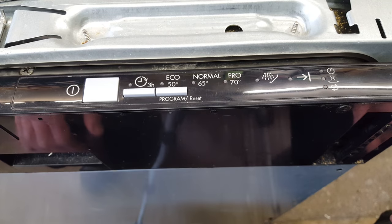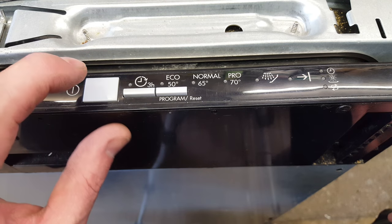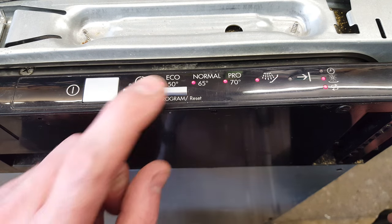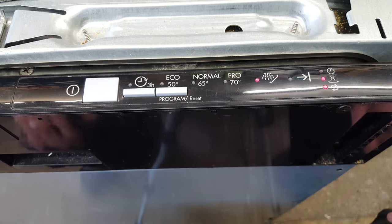Switch the machine off, which will then reset it back so you can re-select the program. If you switch the machine on, all the lights will come on and then you can select whichever program you want. Shut the door and it will operate.